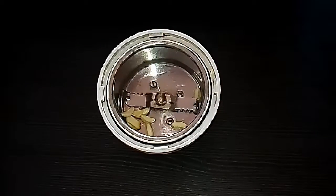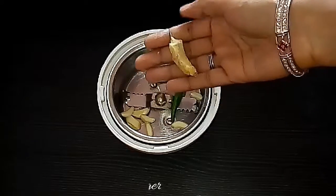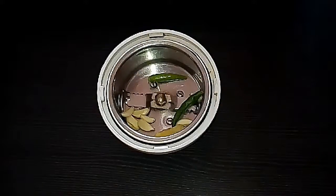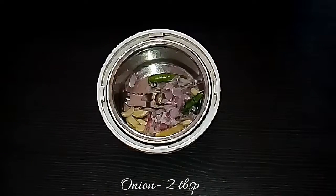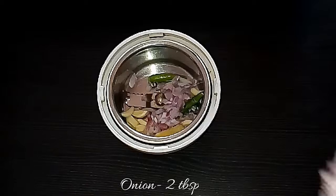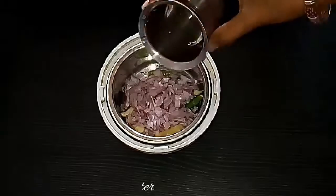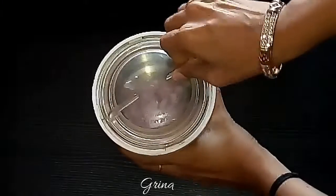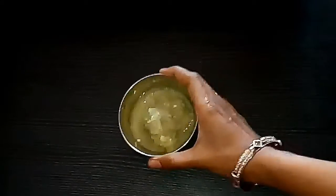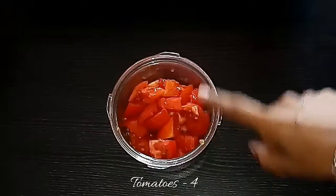For this recipe we need garlic cloves, green chilies, and ginger. To grind this, we are going to add 2 tablespoons of chopped onions and a little quantity of water to make it into a fine paste. This is the main masala for this gravy. The ginger garlic chili paste is ready — keep it aside.